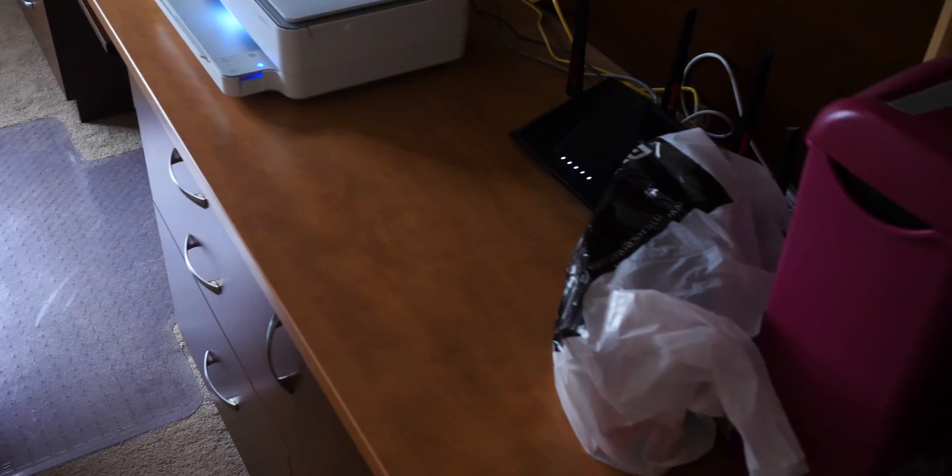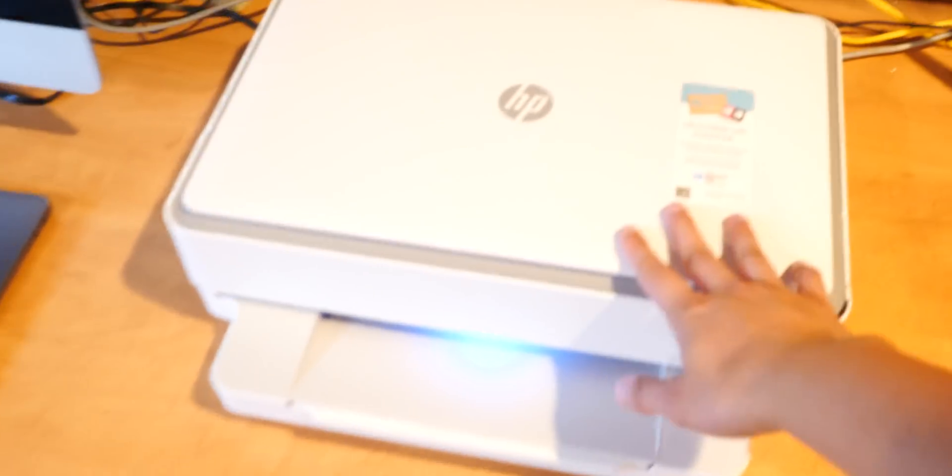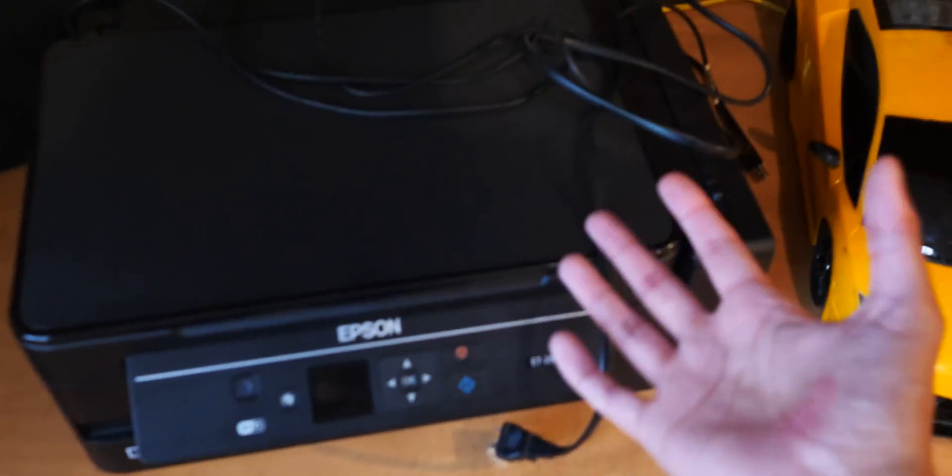I recently got this printer over here. It's kind of dark in here — let me turn on the light. So this is a printer I got. It's an HP Envy. Before this, I had the Epson ET-2650 EcoTank — it's one of those ones with little ink bottles on the side.